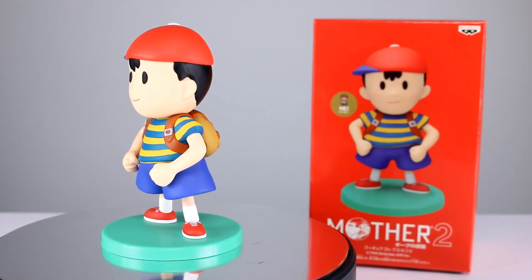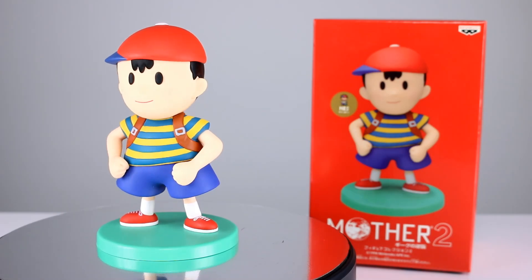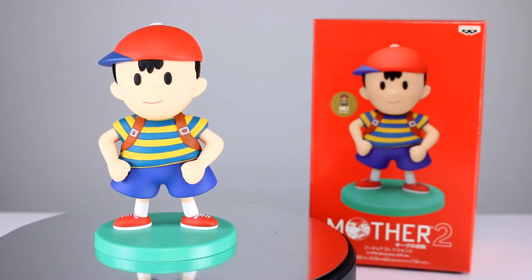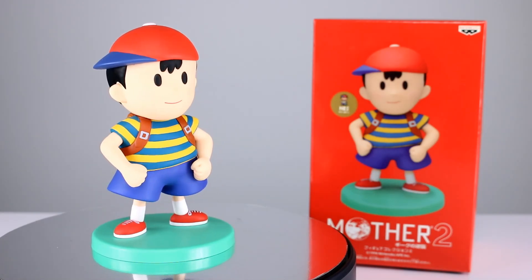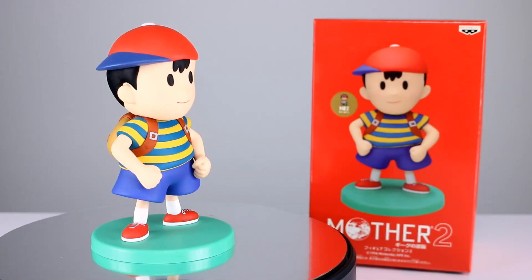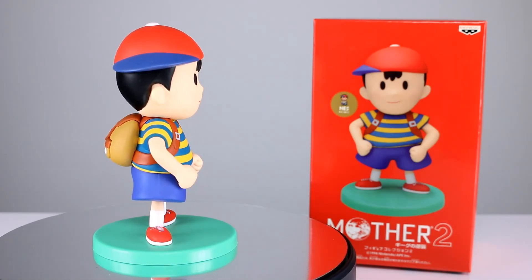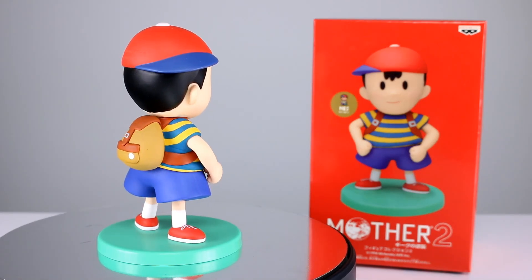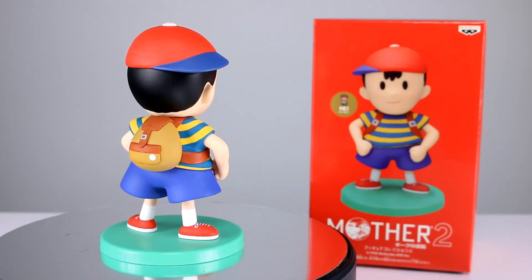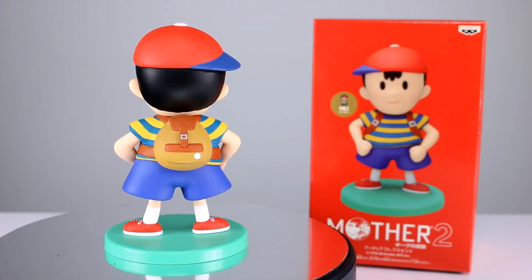Hey, what's up guys, this is Anthony from Anthony's Customs. For this review we are looking at a unique thing — this isn't quite an action figure. It is of Ness from Mother 2, or Earthbound, or Smash Brothers. As you might guess, that is why I have it. It is not an action figure, it is from Banpresto and it is very hard to come by, but I did want to let you guys know that it exists. So let's go ahead and get it off the stand and take a closer look.